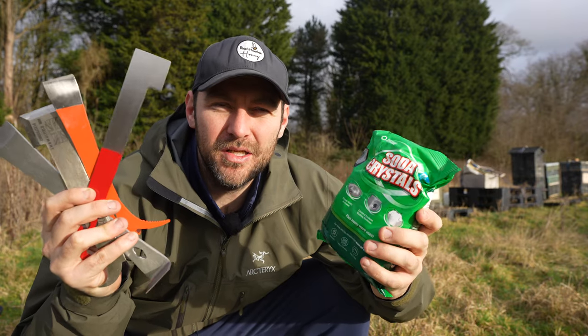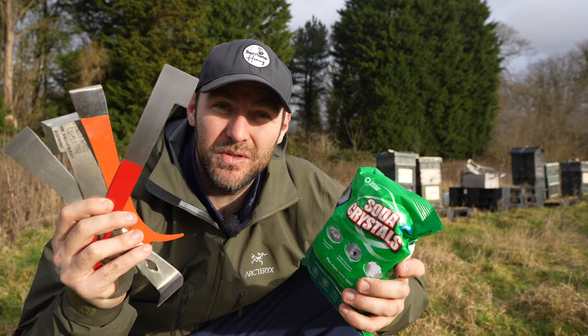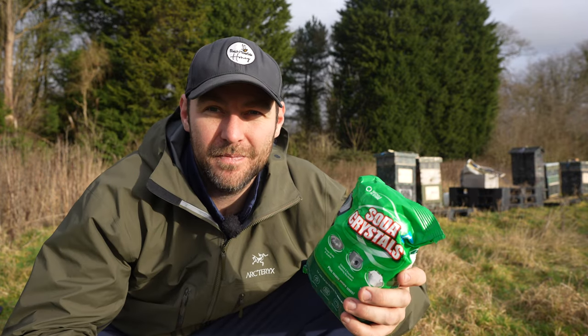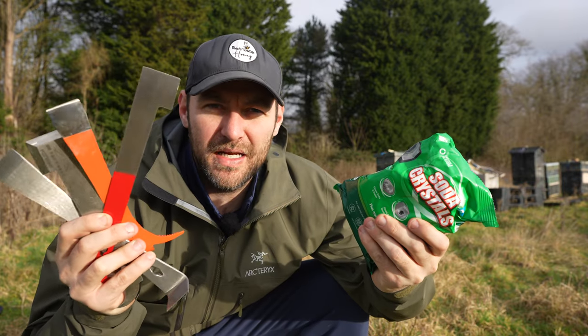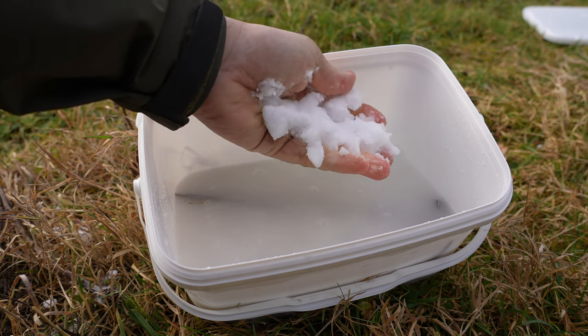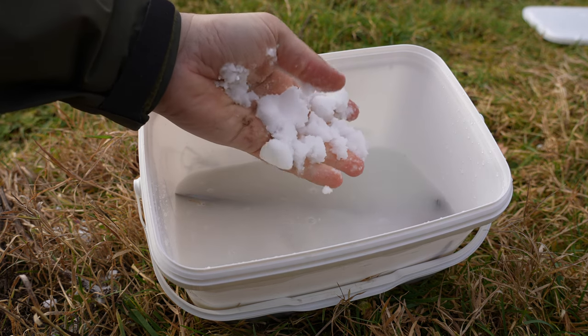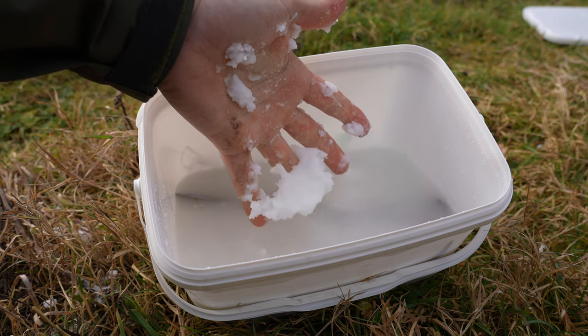Today I'm going to show you how I mix up my soda solution to make sure that I'm not transferring diseases around whilst using my hive tools in the apiary. This is a new system for me this year. I've always used soda crystals as a way of cleaning the hive tool — it's not disinfecting it, it's just cleaning it — trying to minimize that spread of EFB. But I'm bringing in a new system this year to try and mitigate the spread of disease as best as I possibly can.